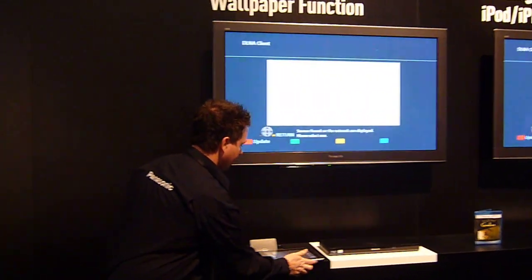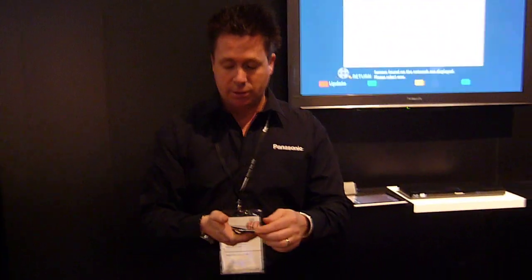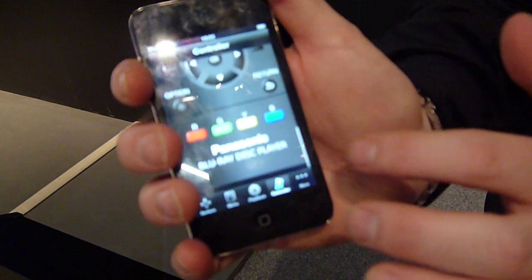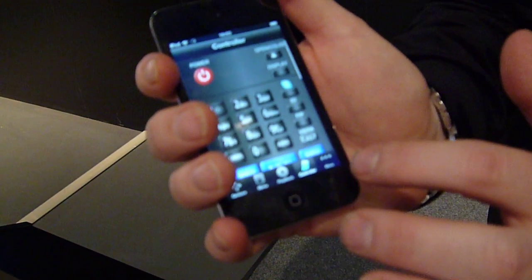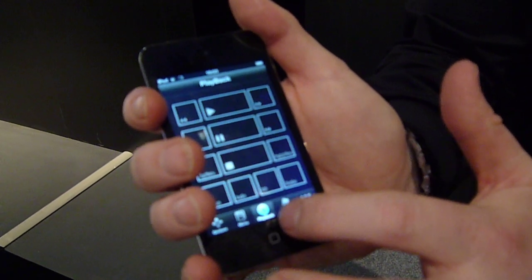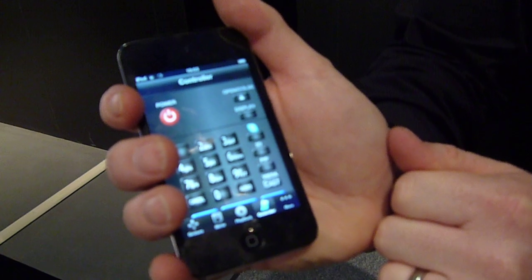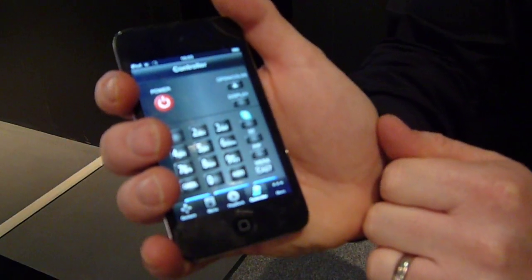I also have it here on a smaller version of it — exactly the same, nice and easy. So again, I can control my products with my app.